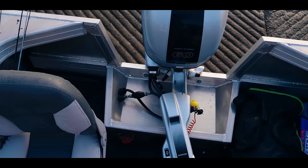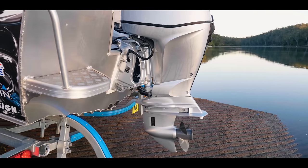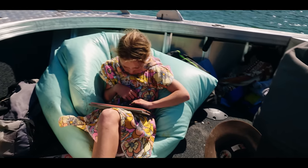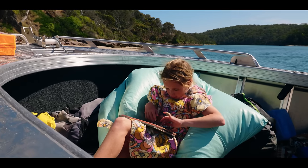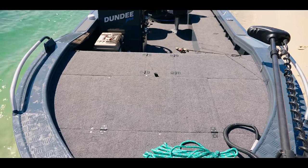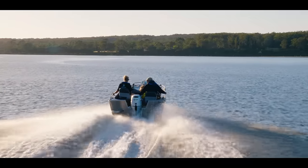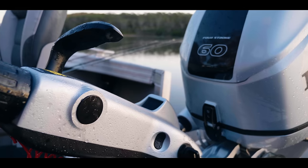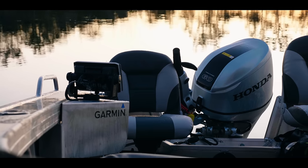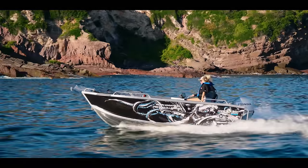The 461 Brute — built strong. Extra top rail, extra runners under the floor, rides really well in the water. Three mil sides, three mil bottom, two meters fifty beam. Batteries under the floor to keep the weight below the center of gravity. Anchor shelf and anchor well can be added. Casting decks up the front are an option too. Max outboard is 60hp — you can go tiller, center console, or side console.